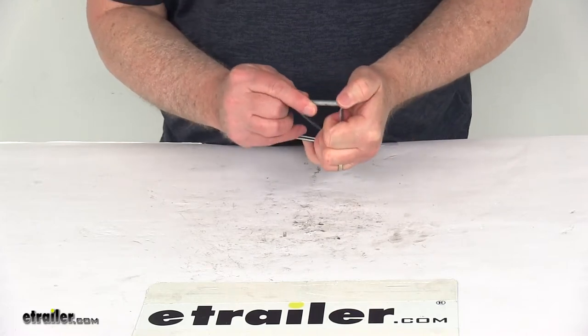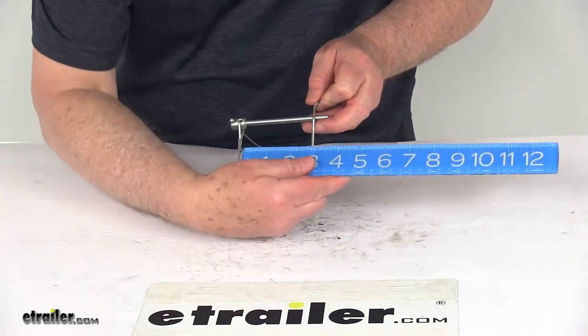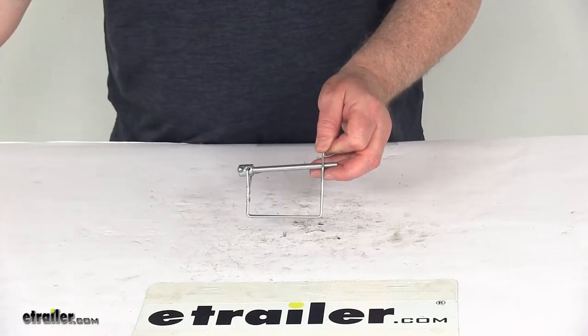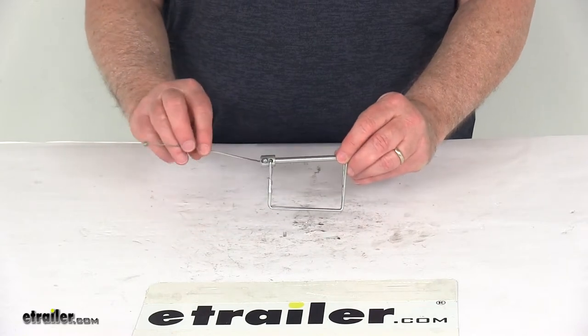I do want to give you some rough measurements of just the inside. If we measure the inside width, it's going to be right at 3 inches, and the inside height, top to bottom, is about 1¾ inches. But that should do it for the review on the quarter-inch zinc-plated snapper pin with the lanyard.